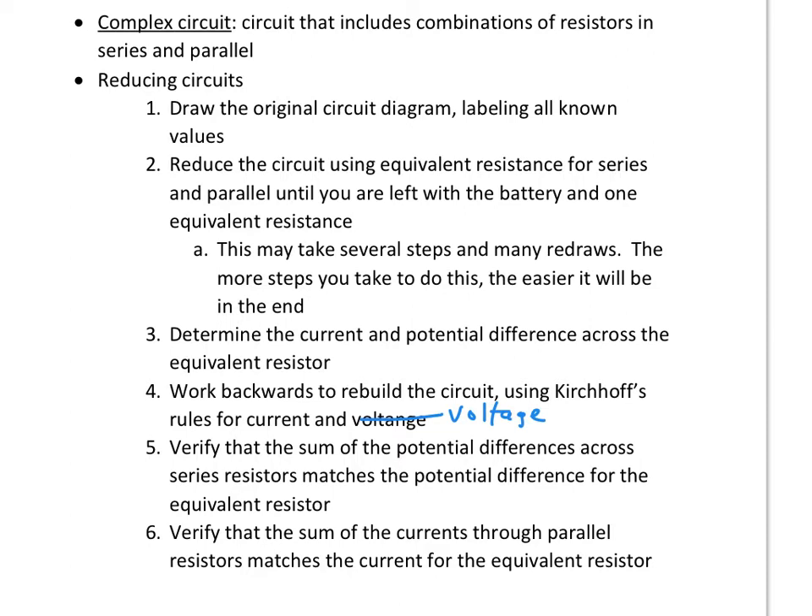Once you're left with your single simple circuit with one resistor and one battery, you're going to figure out the current and the voltage across the equivalent resistor. Then you're going to go backwards using Kirchhoff's laws — the loop rule and the junction rule — to figure out the current and voltage in each resistor. When you get to the end, make sure the sum of the voltages across each series matches, and that the sum of the currents through parallel resistors match as well.